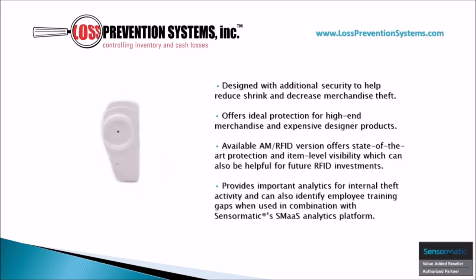The sleek design of the SuperTag 4 allows for this hard tag to be utilized on high-end merchandise without taking away from the aesthetic of the products themselves. It is also available in AM/RFID configurations, which allows it to be paired with SMaaS analytics platforms.